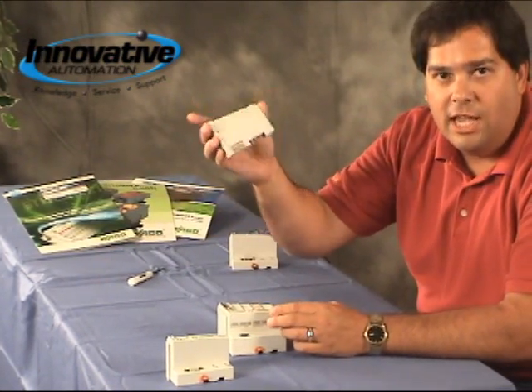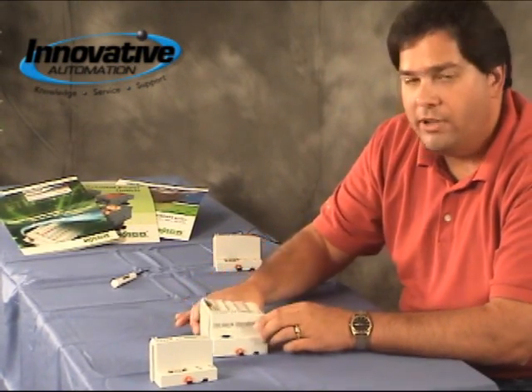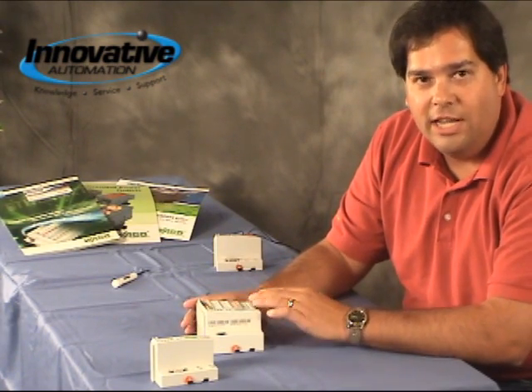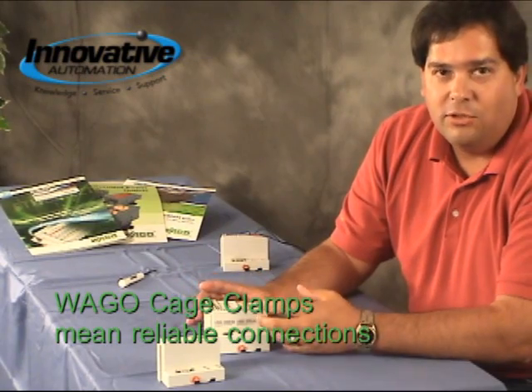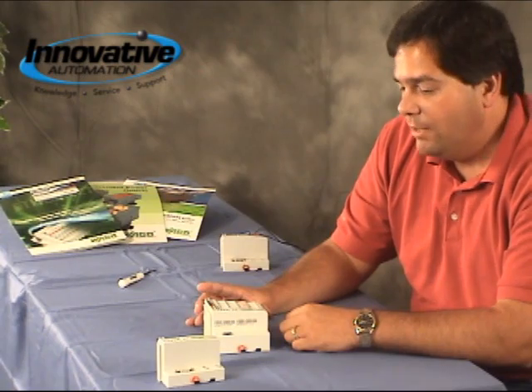And then at the very end, we've got just an end module that caps it off. Now you've got your distributed I/O node. The nice thing about this is it uses the WAGO cage clamp for the connections, which keeps a constant spring pressure on the wire at all times. So they're not going to come loose over time due to temperature or vibration, making a very reliable connection every single time.